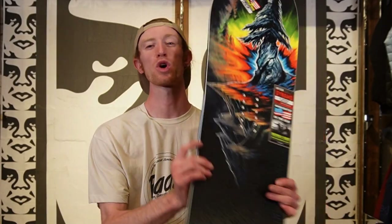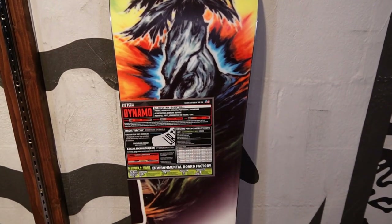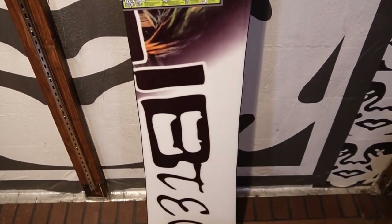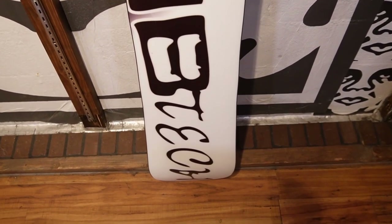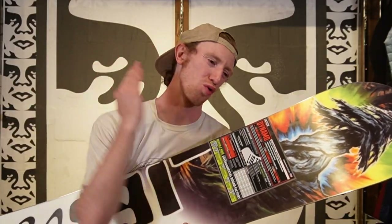In addition to that, you're going to get edges that are not fully wrapped on the nose or tail. That is going to add for easier fix-ups if you do bang up your nose or tail, and also a little less swing weight on the tips. On the bottom of this board, you're going to get a sublimated TNT base — sublimated means the graphic is underneath the base, so there's no die cuts to slow you down. You're also going to have a fully porous, centered base that wants to hold and absorb wax and keep this board running fast.